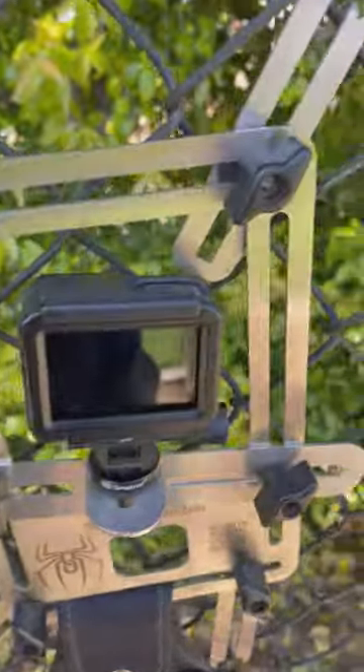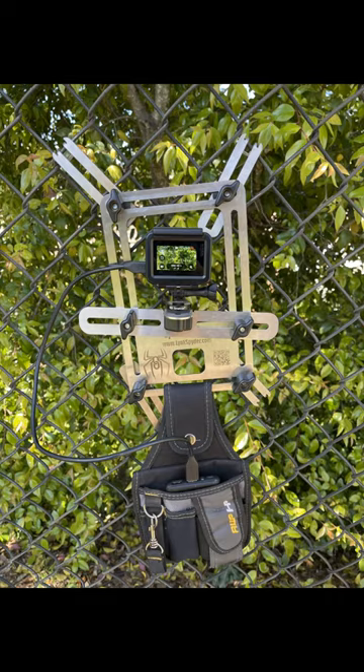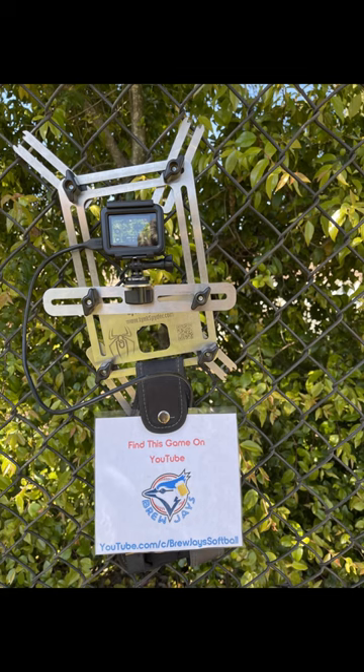It is a really good setup. Keeps it stable and it looks like this when I have it all set up. Attach a little thing at the bottom to keep it looking clean and advertise your channel.